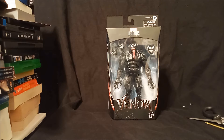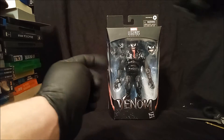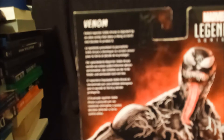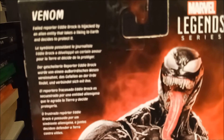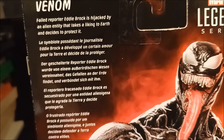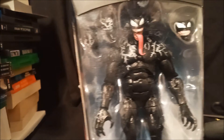Kick ass. Yes, it's the one from the movie, I think. I have the movie on Blu-ray, but I haven't watched it yet — I actually got it at the dollar store. But this one looks pretty cool. Got the classic tongue, alternate head, alternate hands which are probably the ones I'm going to use on display. On the side we have 'Symbiote,' and then on the back: 'Failed reporter Eddie Brock is hijacked by an alien entity that takes a liking to Earth and decides to protect it.'